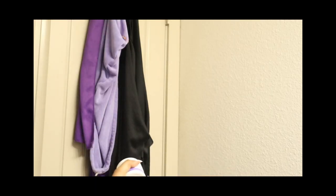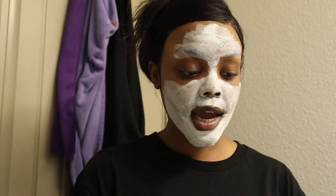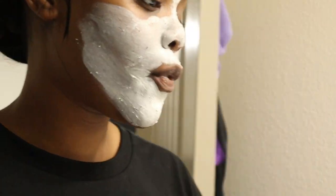Next we're moving on to the Running in Fields Blemish Clarifying Mask. This is going to dry out all these tiny little bumps I've got going on. Can y'all see them? I had some on my forehead but they're gone, and my skin is also peeling a little. I can leave this on for about 40 minutes.